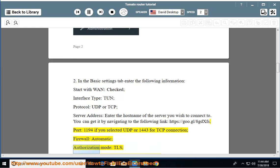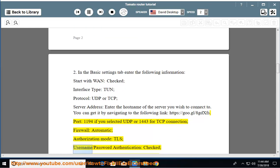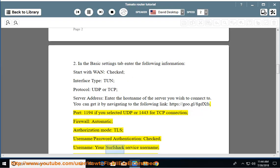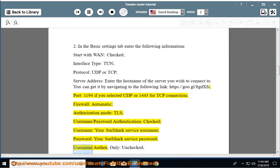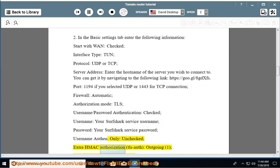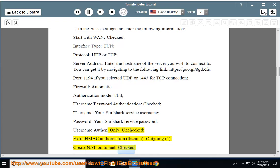Firewall: automatic. Authorization mode: TLS. Username/password authentication: checked. Username: your Surfshark service username. Password: your Surfshark service password. Username only: unchecked. Extra HMAC authorization: TLS auth outgoing 1. Create NAT on tunnel: checked.